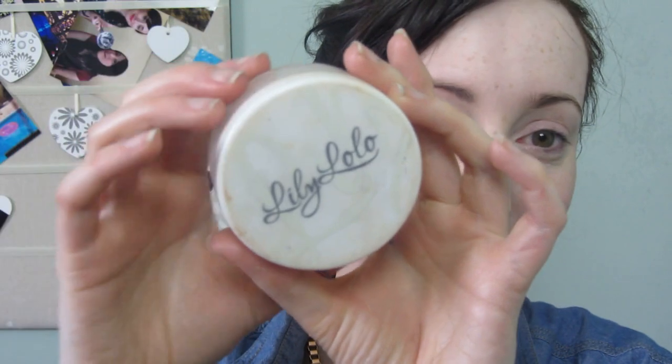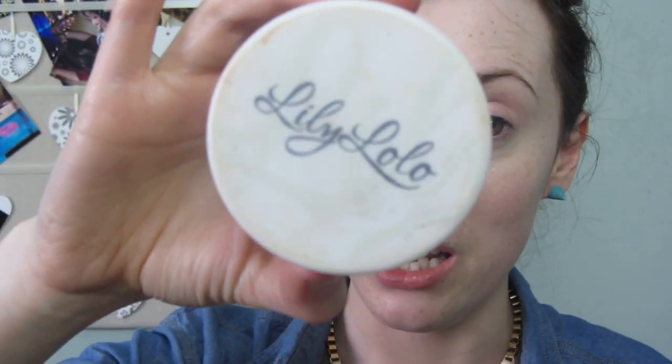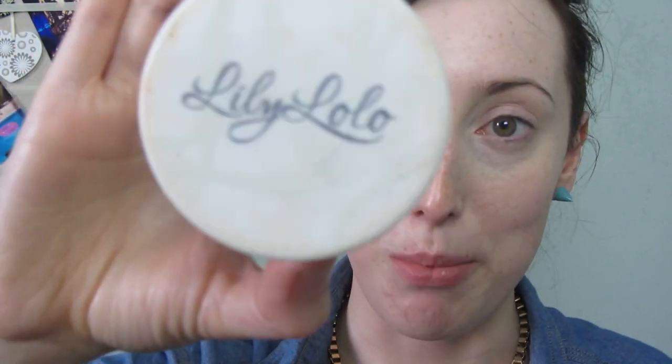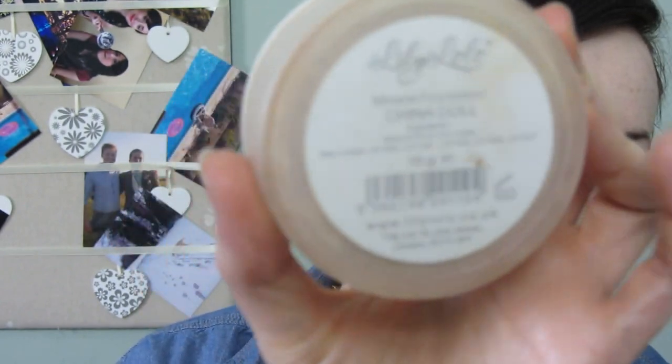I'm going in with this Lily Lolo foundation, which is a mineral foundation. It's a lot cheaper than your Bare Minerals foundation — it's like £11 instead of the 20 quid you spend with Bare Minerals. This is in China Doll and it comes in a really nice light shade. It comes in one lighter than this but I found that was too ghostly on me, which is surprising because I'm the fairest of the fair.